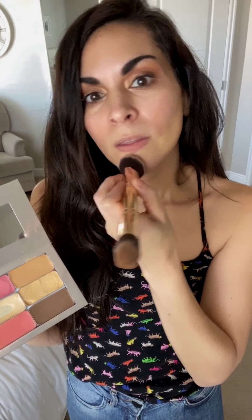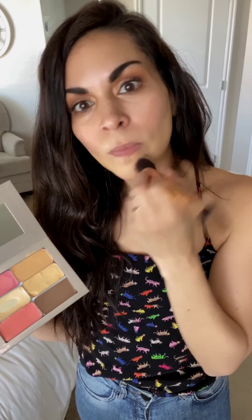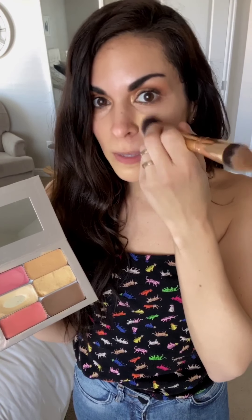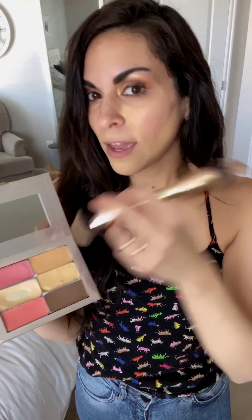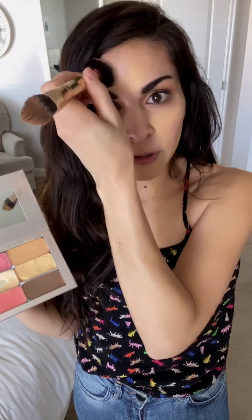I'm going to use the dome part of my brush, dip it into my main highlight, and put it wherever I need coverage. Then we blend with our perfecter sponge — I'm just lightly padding, stippling and swiping. Notice how I'm leaving this part open for my contour; I'm not putting the highlight everywhere.